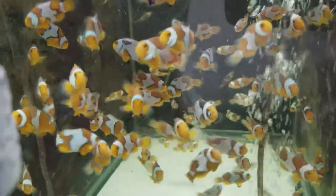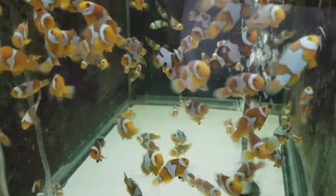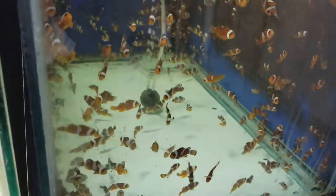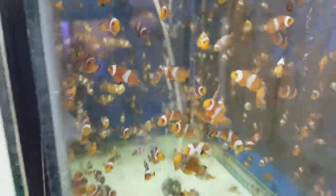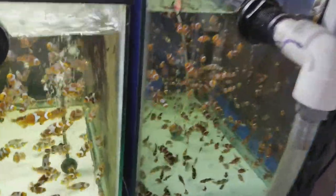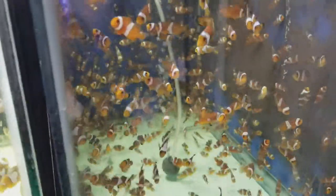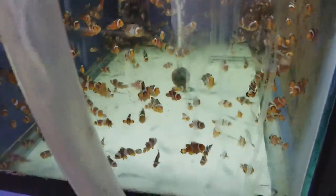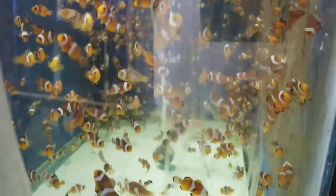These are nice. This is huge — those are big. Not big, but a lot of fish in there. These are 20s, right? So they hold a fairly good amount of fish. Those are mainly ocellaries — mainly ocellaries. A lot in there.